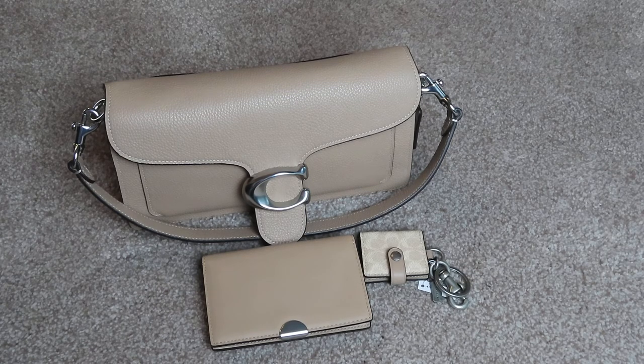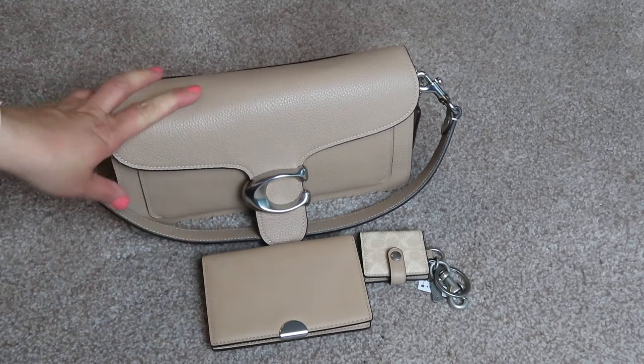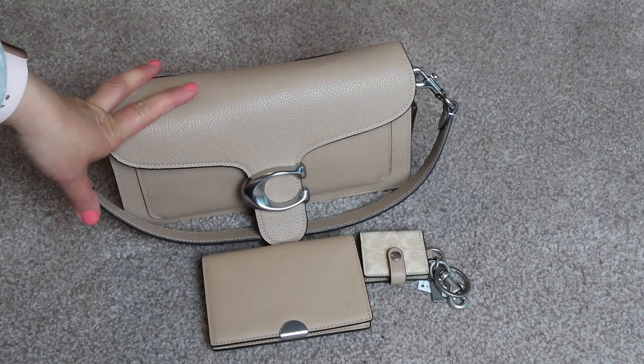I even have some old Grayson bags — I purchased them pre-loved, brand new. They were really big in like 2007, I think. Maybe I'll show those sometime.